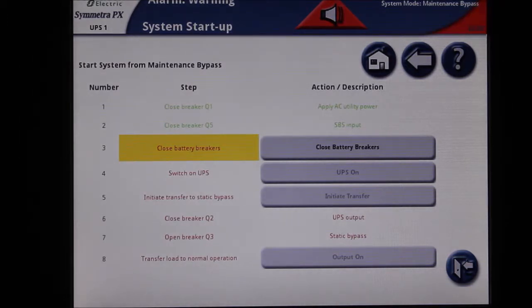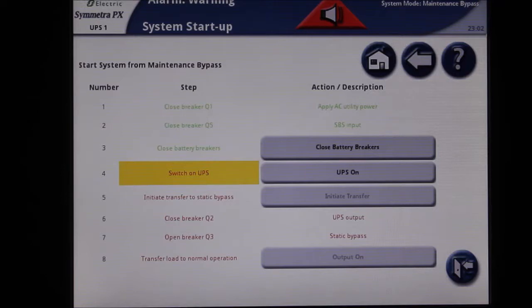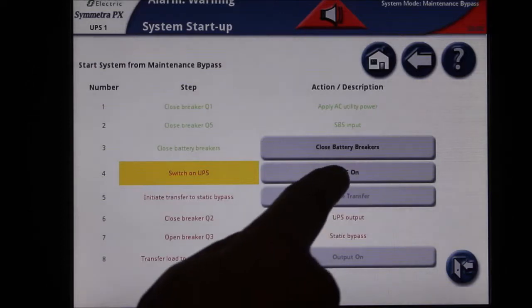When the battery breakers have all been successfully closed, the next option will become available. Select the UPS on button to turn the inverter on.